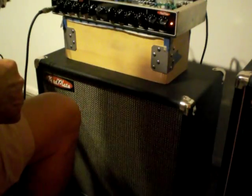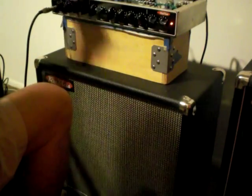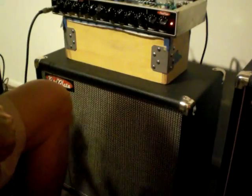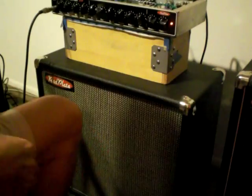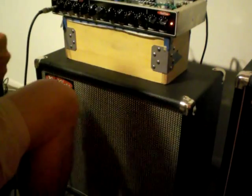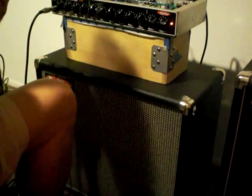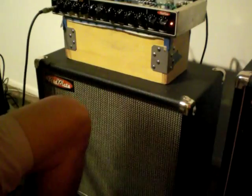By turning this first button off, I'm in the Lead channel, and I'm on Gain 1. I've got Gain 1 turned up quite a ways because I want kind of the natural sound of a JCM-800 turned up. So I went and put the Strat on the treble pickup. You can hear that it's kind of broken up like a Marshall.